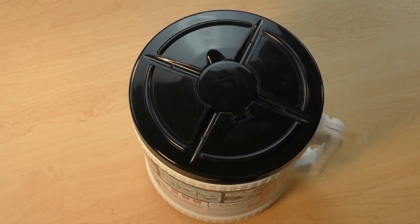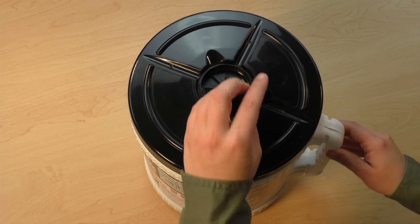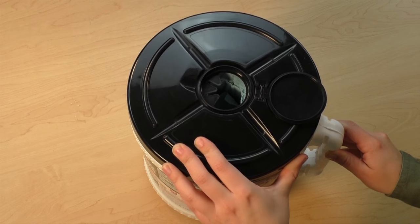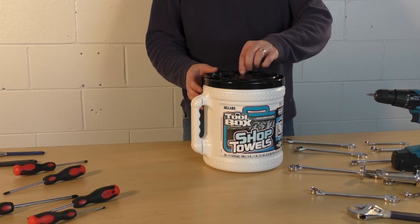Before inserting the bucket into the bracket, set down your bucket so that you can see the lid from above. Pop open the dispenser cap in the middle of the lid and line the teeth inside to the outside edge of the bucket, directly opposite from the handle. The dispenser cap should now open back toward the handle, which will allow you to more easily dispense towels.